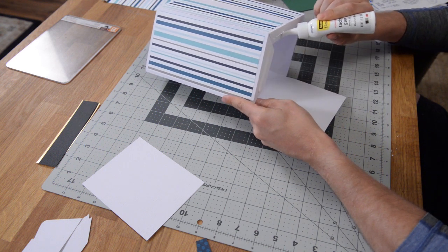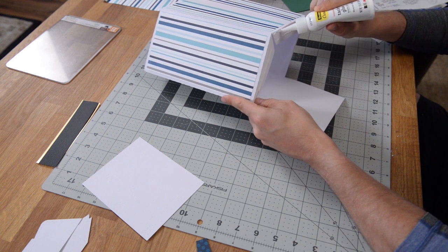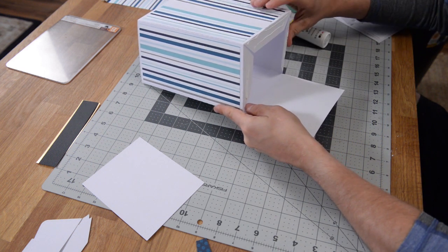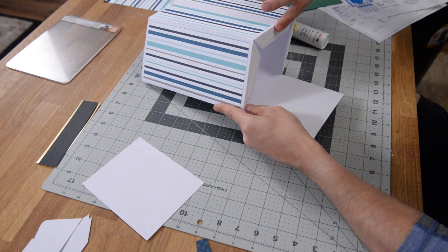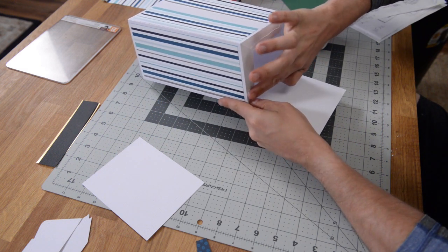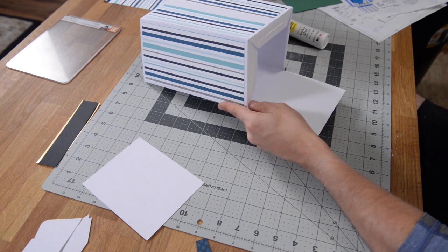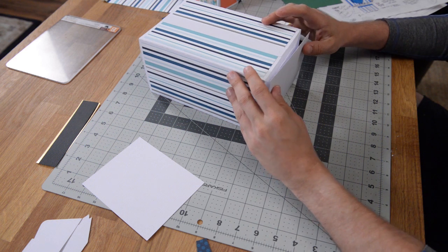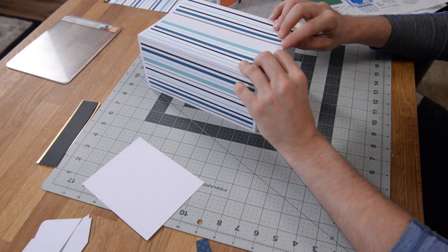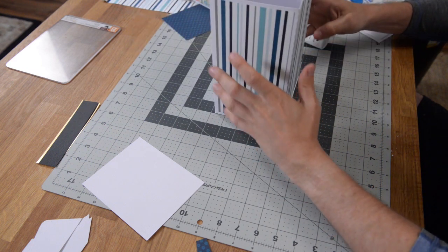Just remember to start with a little line of glue in the center of the tab and then a nice thin line on the outside that you can smear out to the edge to make this thing look really nice and seamless. If you have something else you want to use to get that glue out to the edge, by all means. I just like using my finger — I feel like I have more control. Then just run your finger along the edge, making sure you're getting nice contact with that paper.